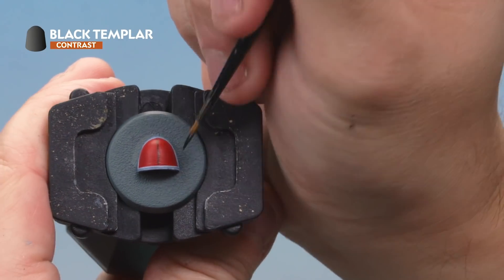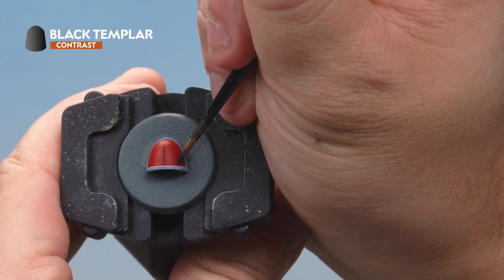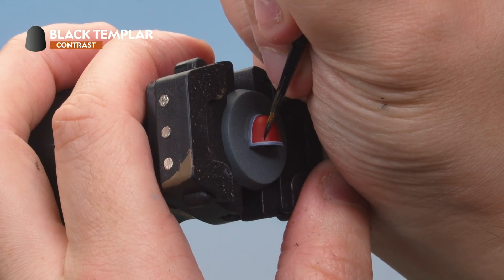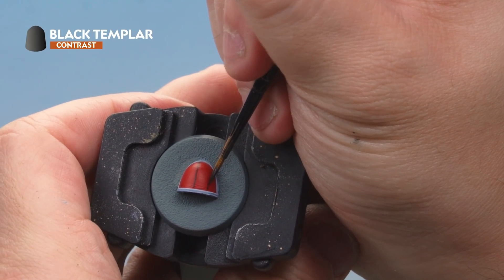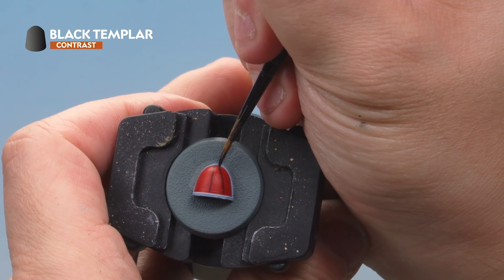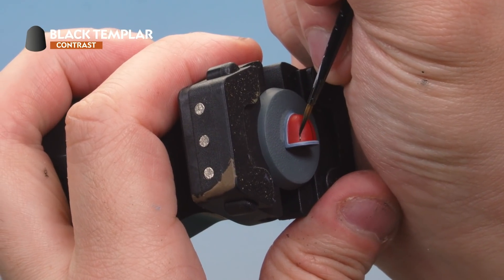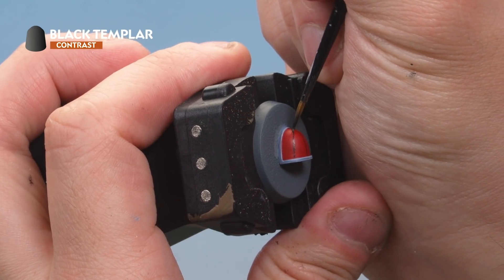Find a point about halfway between the centre line and the edge of the shoulder pad and place a dot there. Do the same on the other side. Then draw lines from those dots up to the centre point at the top — hold your breath, take your time, and make sure the line goes all the way to the top. Repeat on the other side with a small amount of paint, drawing a nice straight line from the bottom all the way to the top.